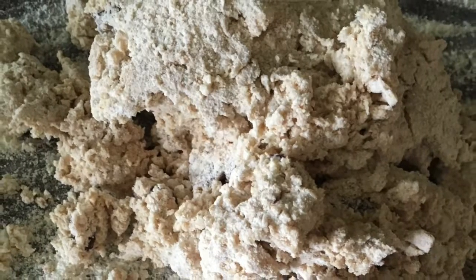Then combine that with your 8 ounces of heavy cream in a mixing bowl. Use a fork just until the mixture starts to stick together and is still kind of crumbly. Then turn it out on a work surface and knead it very, very lightly.